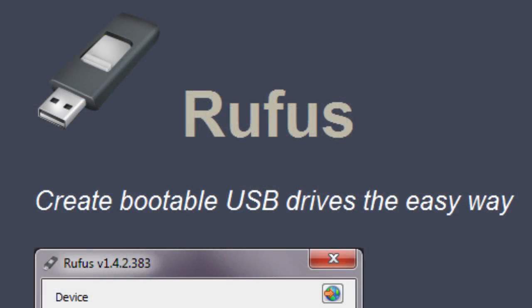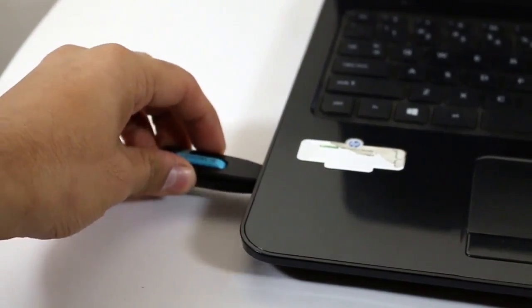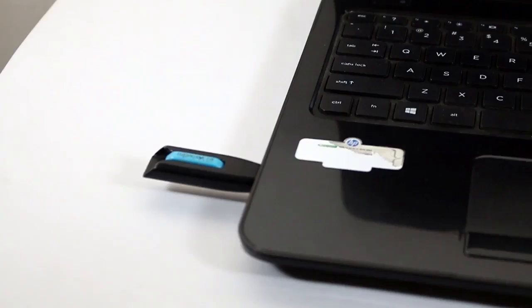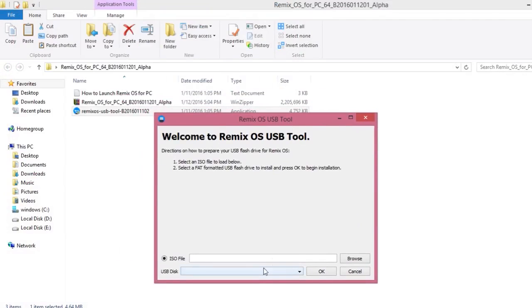You can use Rufus also, which is a great software. Insert the USB — I'm having a USB 3.0, 16 GB version. Just plug it into your USB 3.0 port in your laptop or PC. Right now I'm using an HP laptop with i3 and 2 GB NVIDIA graphics card. Now just open the Remix OS to USB tool, using which you are going to make the pen drive bootable.